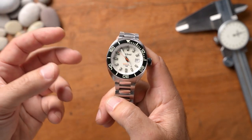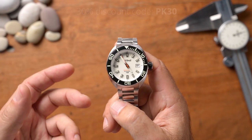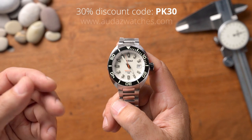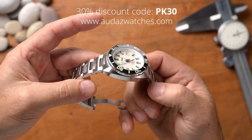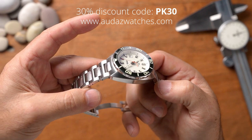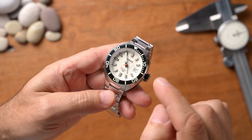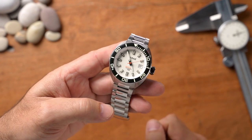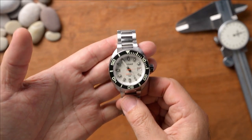I hope you enjoyed this first tritium and SuperLuminova watch review — something different and unique from Audaz. They've given me a 30% discount code, so get on their website and have a look. If you're looking for something a little more vintage, funky, and technologically advanced with tritium and SuperLuminova, here it is. Thanks for watching and we'll see you in the next video.